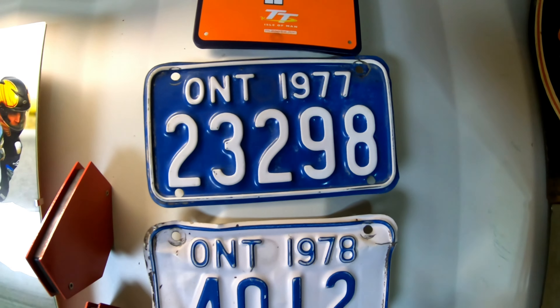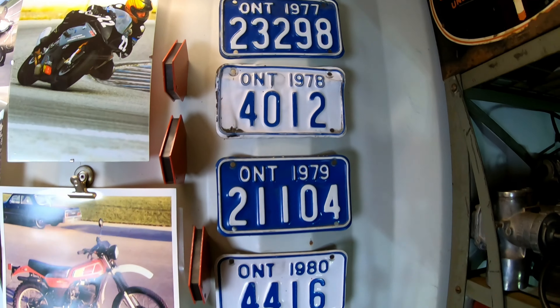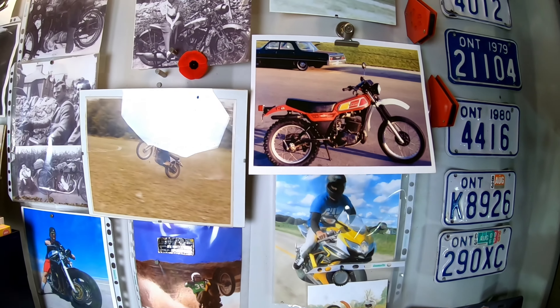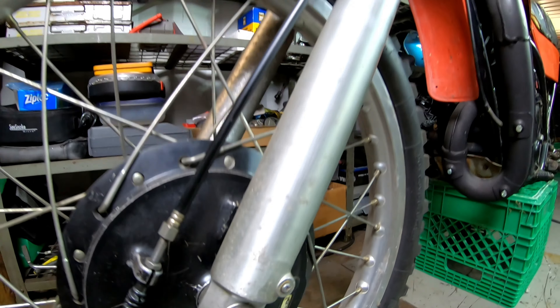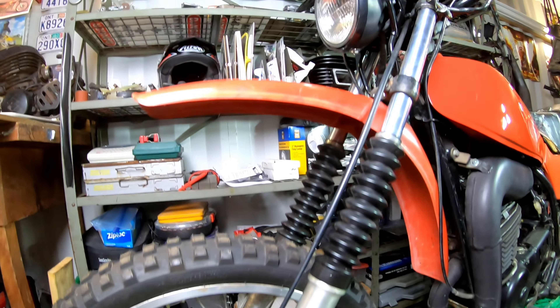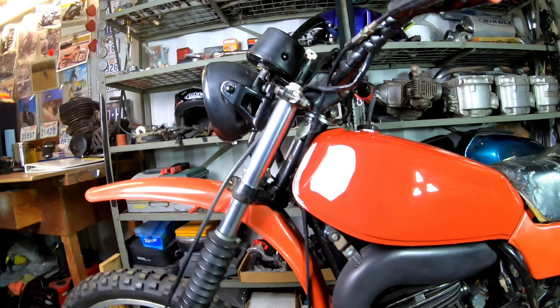Back in the late 70s, Yamaha produced these little gems — a snappy little two-stroke DT 400. Now 40-odd years later, I'm restoring this one back to good.